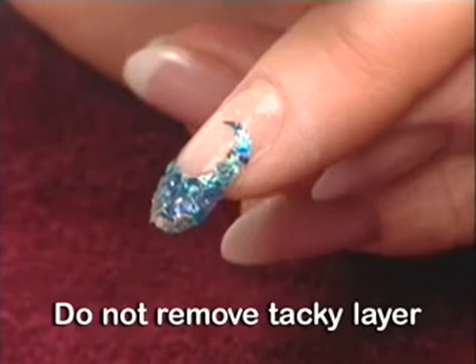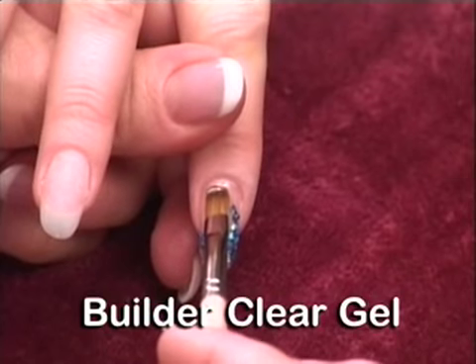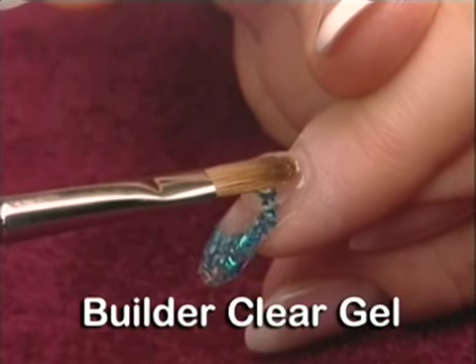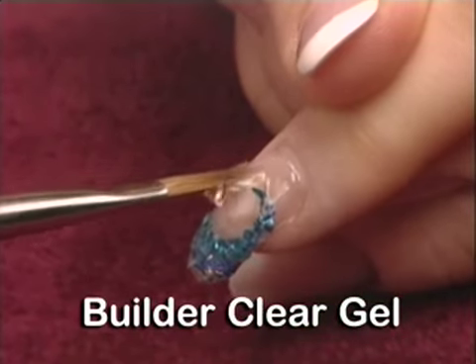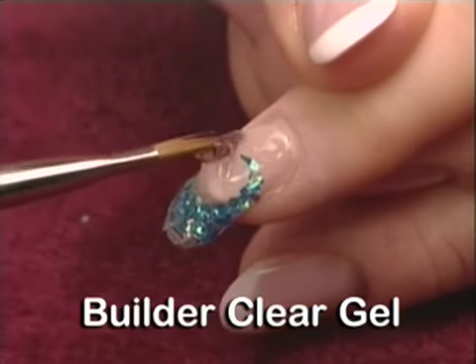Do not wipe off the tacky layer. Apply a liberal layer of Balance Builder Clear Gel. Starting at the cuticle area, pull and stretch the gel to encase the nail embellishments and to cover the entire surface of the enhancement.